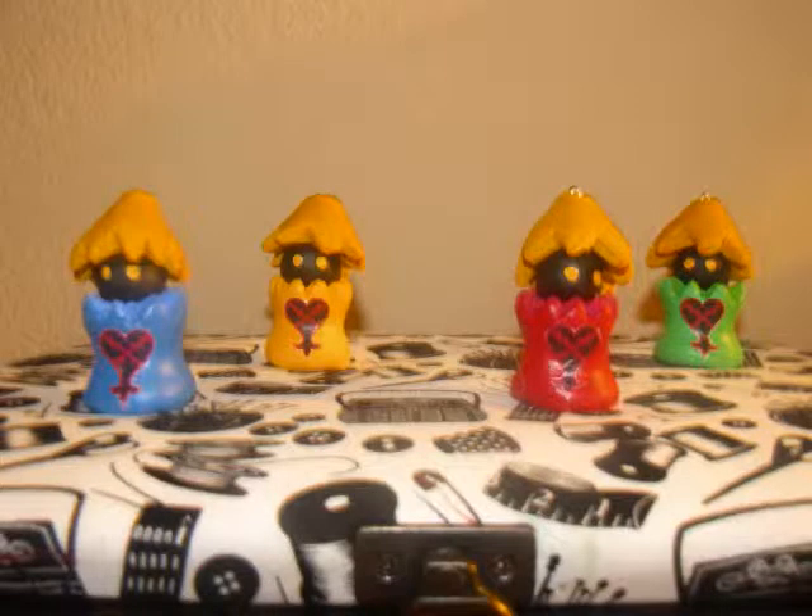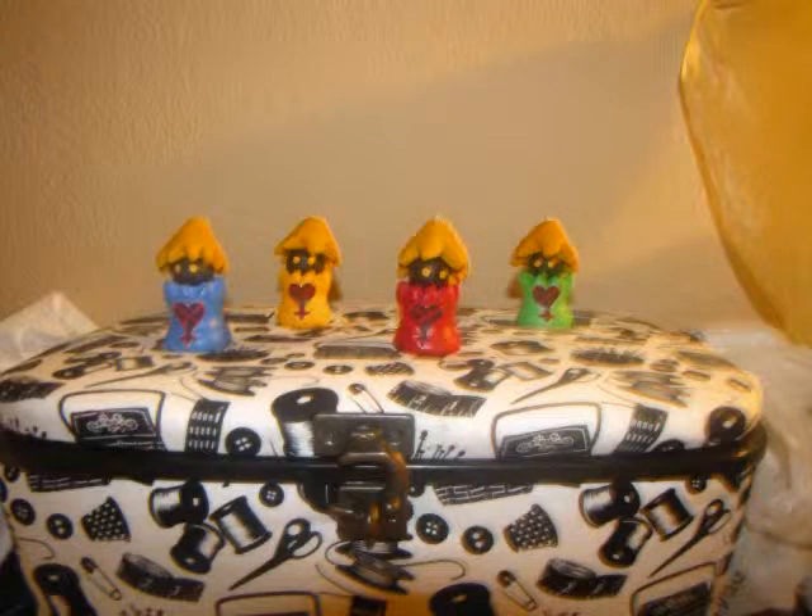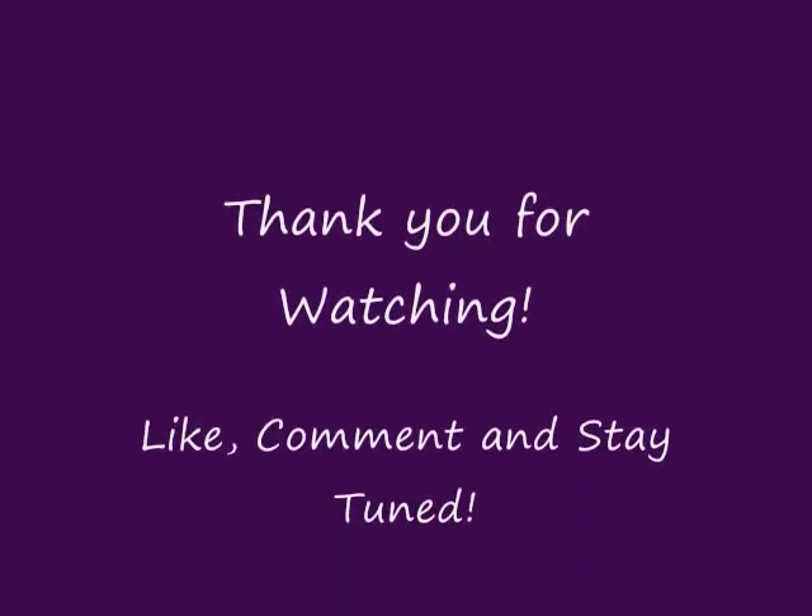I was fairly happy with the way this turned out. Since this was my first major clay project, I did not come in with a lot of experience, but was satisfied nonetheless. If I could change anything in hindsight, I would have gotten longer eye pins and probably save this for later on. In the future, I hope to create more like these from the other Kingdom Hearts games. If you enjoyed this video, give it a thumbs up — I will have a few more videos like this on my channel in the future.